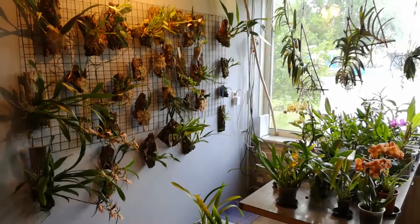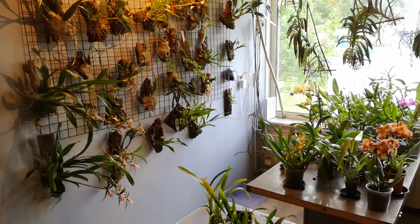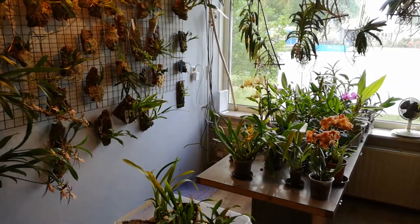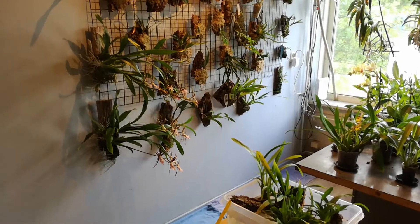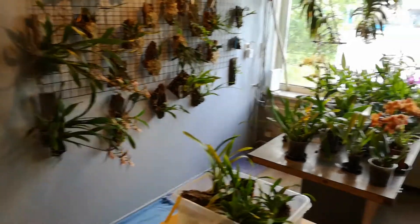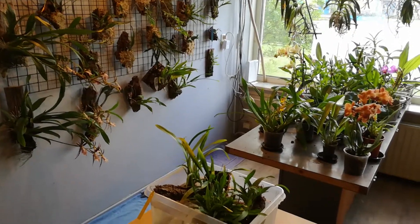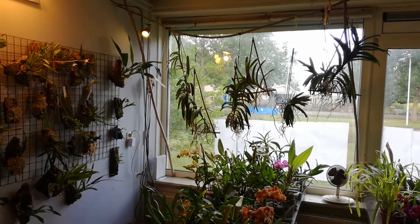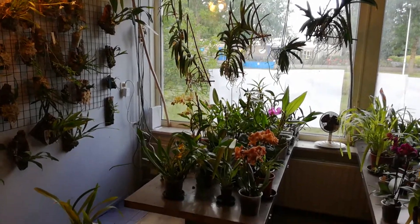I'm really happy with my plants — they're all doing well. Except for a few, but what do you do? Beautiful display, I wish more people could see it. And I'm really looking forward to the Brassada Mivada. The big Vanda's flower spike is progressing. And I'm doing an update when I shouldn't.